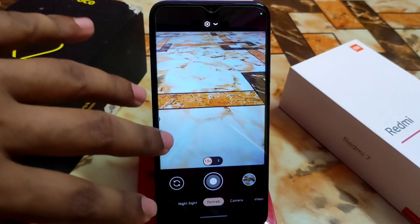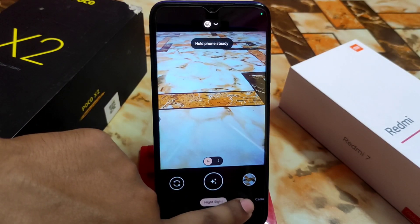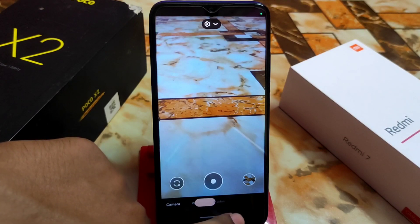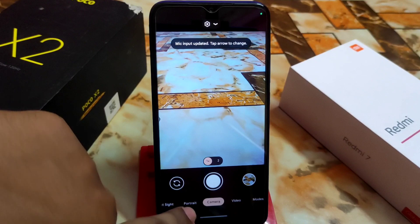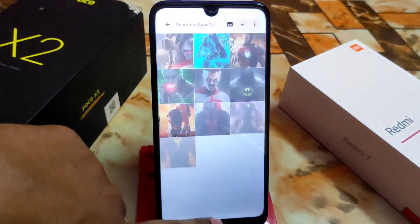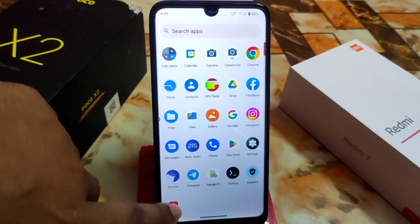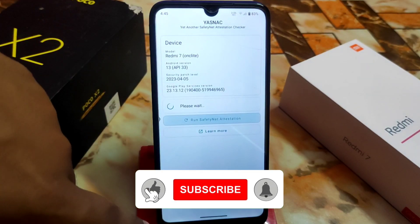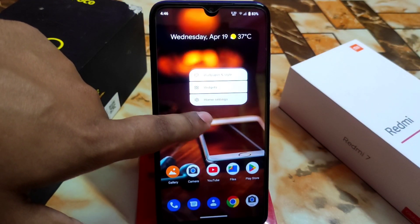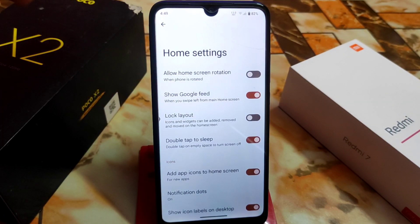I'm using the Shamming GCam here and tried everything — it's working fine. The video mode and other modes are all working, so no issues with GCam at all. You can easily use GCam with no problem. In the home settings, we have a custom launcher with some customizations like allowing home screen rotation and showing the Google feed.